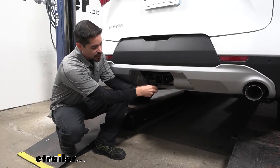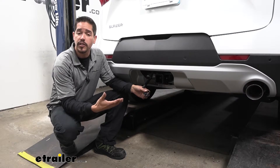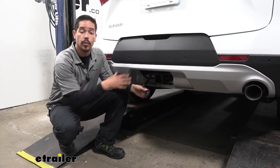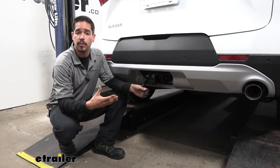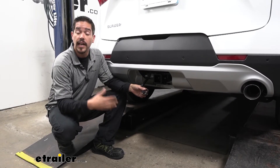Here's what our wiring is going to look like once we have it installed. It's going to provide us with a four-pole flat trailer connector, that way when we're towing a trailer with our Blazer, we'll have all the lights we need to get down the road safely and securely, like our taillights, our stoplights, and our turn signals.